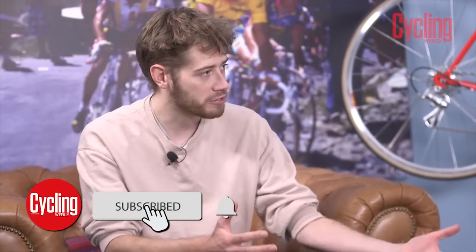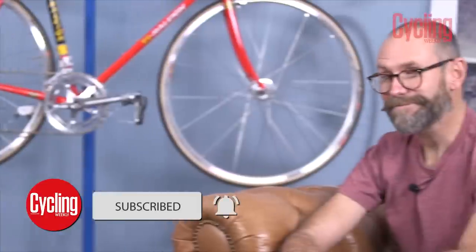Hello and welcome to December's Tech of the Month, the final Tech of the Month of the year. Joined by a new face for the channel — hello Simon. This is Simon Smythe, the new senior tech writer here at Cycling Weekly. You'll be covering bits for the website and the magazine, and you might even pop yourself up on this YouTube channel a couple of times in the coming months. Welcome to the brown armchairs of Tech of the Month, Simon.